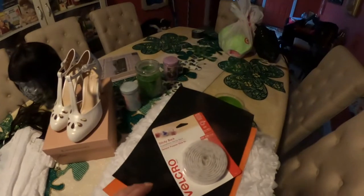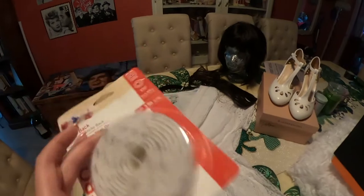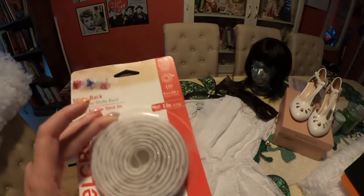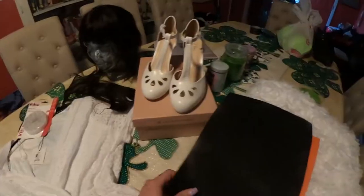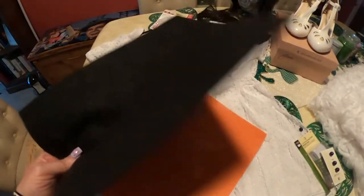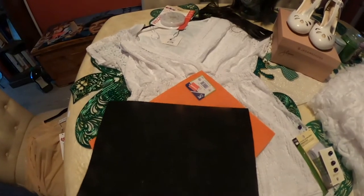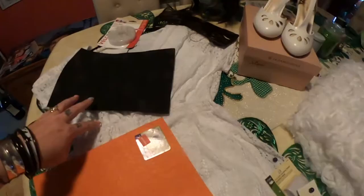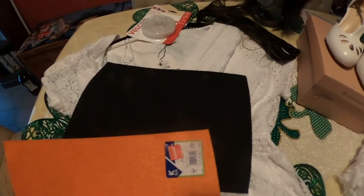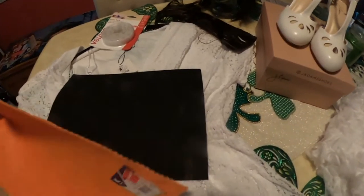I went ahead and bought some white velcro just in case we need it — it's good to have on hand anyway if you make costumes. Velcro in white is a great thing to have. I got one piece of black felt, just a square of black felt. These are less than a dollar at Michael's or Joann's. I bought these from Joann's — this one was on clearance for 97 cents. This one has a self-adhesive backing on it, so I thought that would be helpful in making the beak.